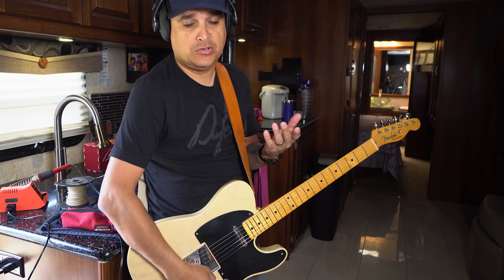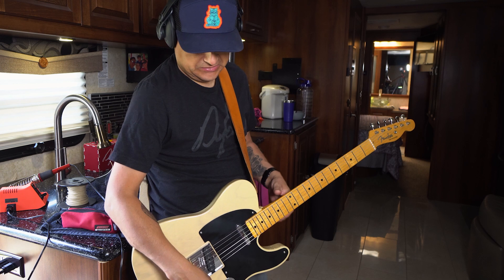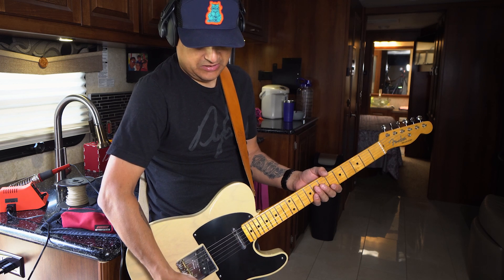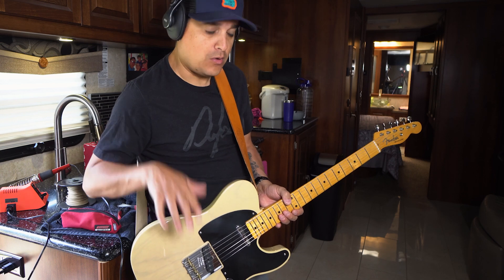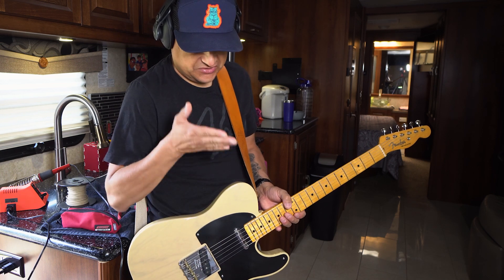Really cool — could actually be of some use. It makes a lot of sense. Now when we go to the middle position — what used to be our middle position — the only thing that works is the volume knob and we just have a neck pickup.